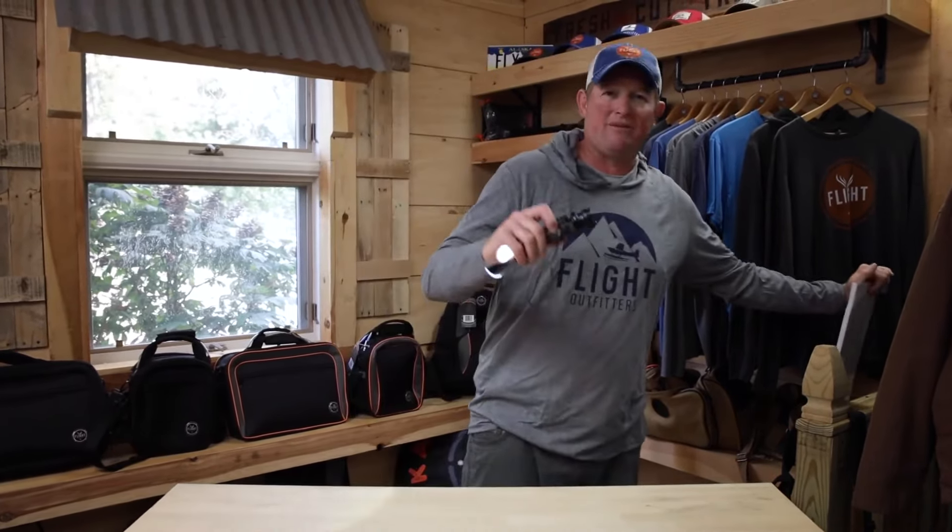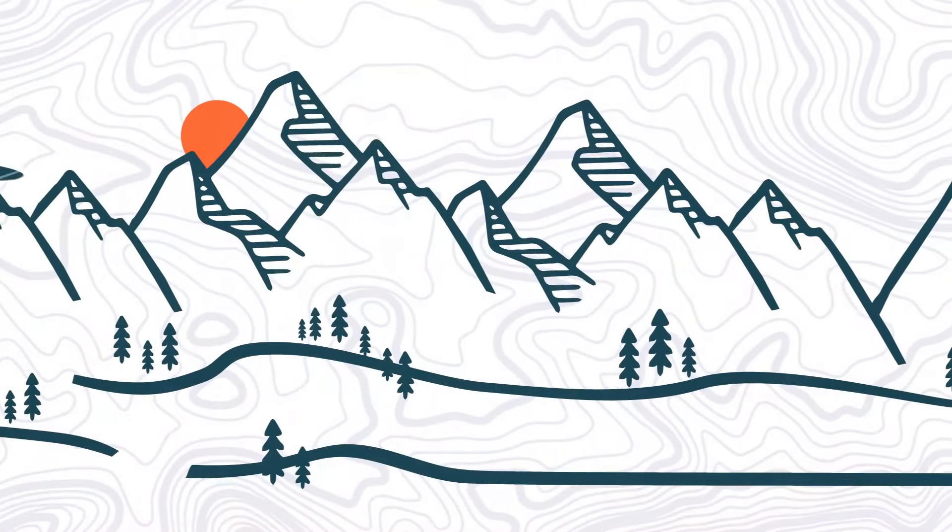Flight Outfitters Bushpilot flashlight from Flight Outfitters — the aviation flashlight.